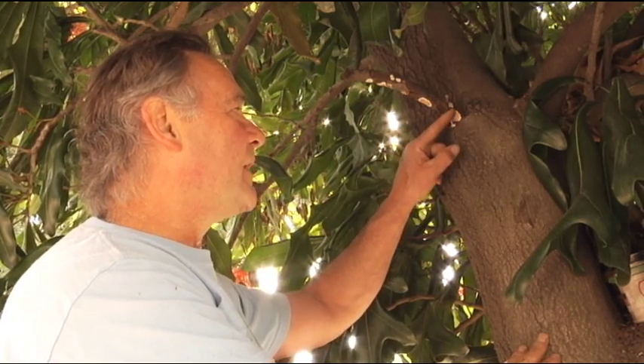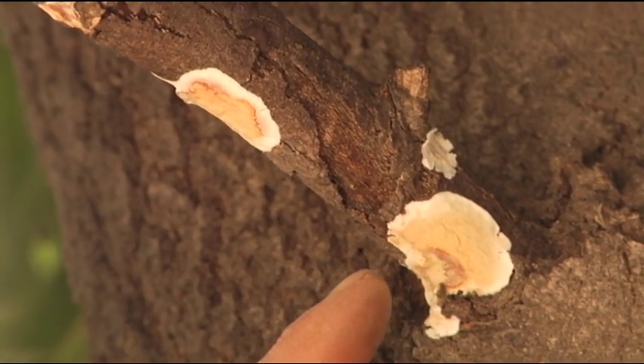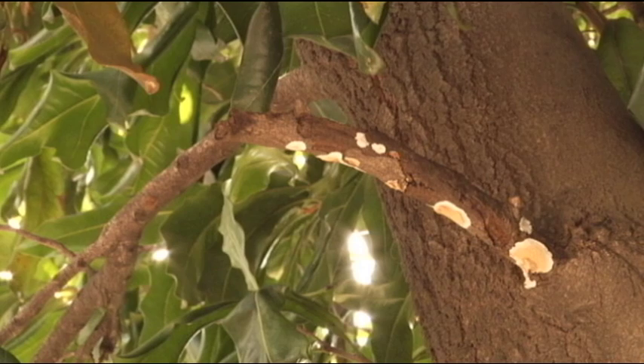At the base of the branch, we see these funguses decaying the deadwood, recycling this material, helping the tree to shed this dead branch. This is the process of abscission, where the tree sheds deadwood from its canopy.